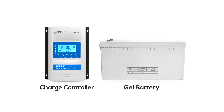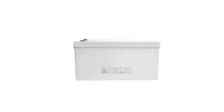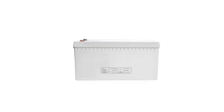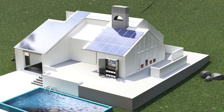This illustrates how the controller adeptly protects the battery across a range of voltages, ensuring both longevity and safety. We've seen how EP-Ever's technology intelligently manages each stage of battery use, from peak charging to deep discharging, safeguarding your solar system's heart — the battery. With EP-Ever, embrace a future of efficient and reliable solar energy management.